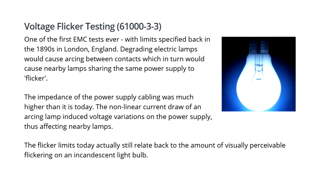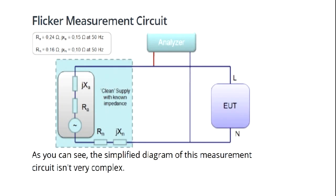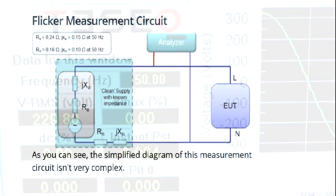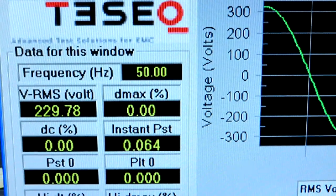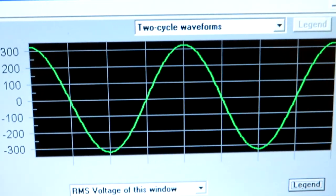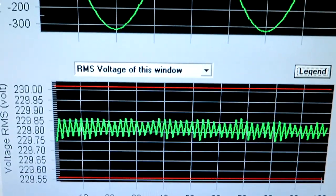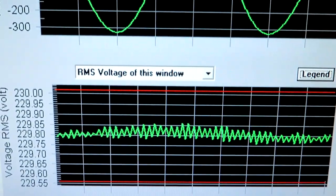The same piece of equipment used to measure harmonic distortion can also be used to measure something called flicker. Harmonic distortion works at relatively high frequencies - multiples of the incoming mains - but flicker is a lower frequency event, and we've all seen its effects because it makes a light bulb flicker. What we're actually looking for here is to see if my piece of equipment presents a varying load to the mains, because if it did it could actually result in lamps flickering.